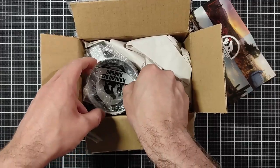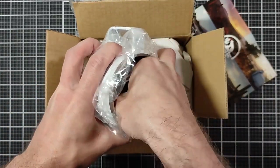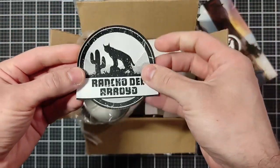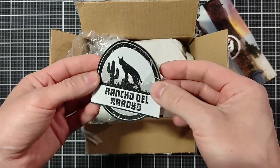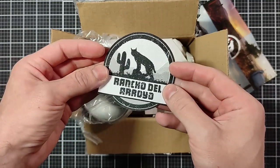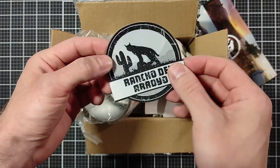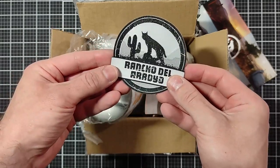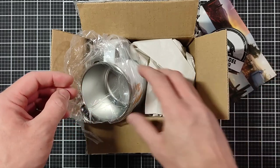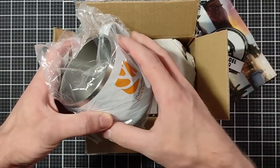Now let's see what else is inside before we get into too much. We have a Rancho del Arroyo cloth patch — you can iron it onto shirts and stuff. That's very cool. I don't usually wear these but I'm going to keep it safe. Yep, it's a patch.